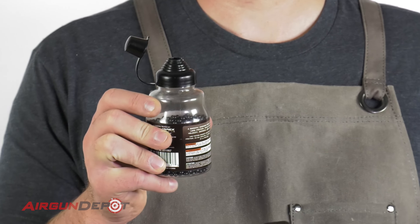The Copperhead BBs are actually larger than the Hornady Black Diamond BBs. These are the ones that I recommend and prefer for this — they feed really easily.